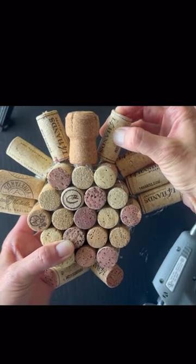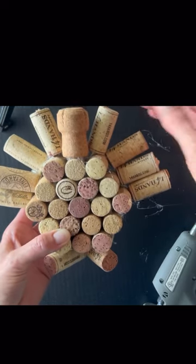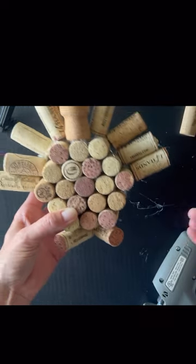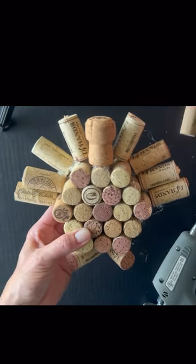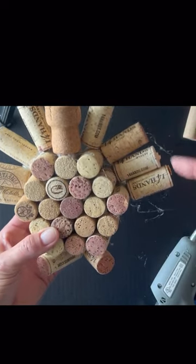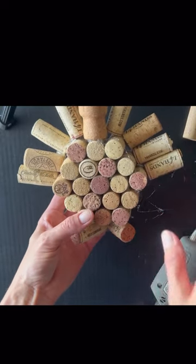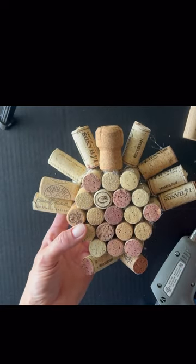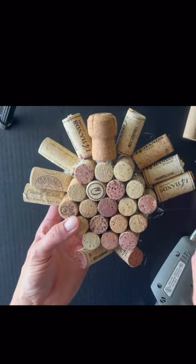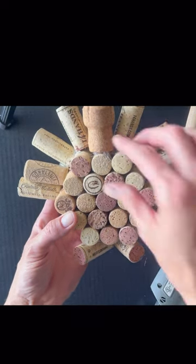I just glued my last couple pieces on and I did a variety of wine corks because of all my different favorite wines. So there he is. I kind of put these last two at an angle so the feathers would kind of spread out like that. You can either leave it like this if you like the natural look of the cork, or you can paint it — I'll probably make a couple different ones because I really like the natural look.